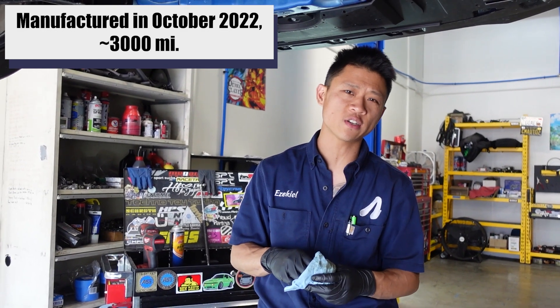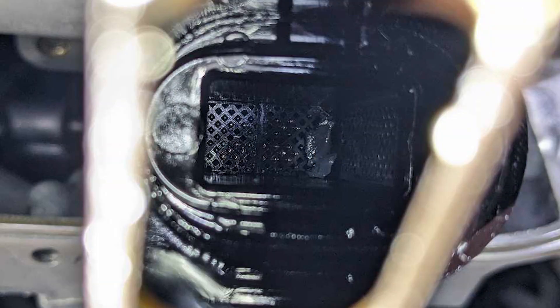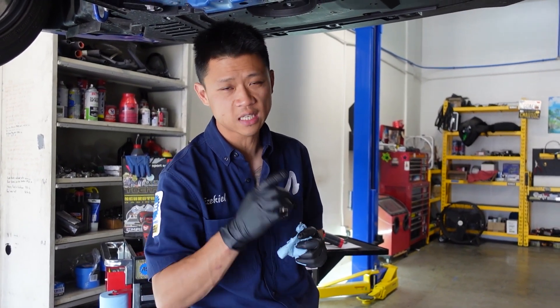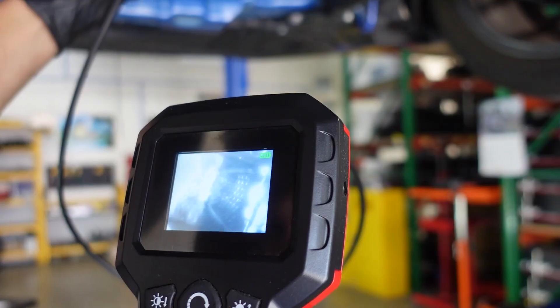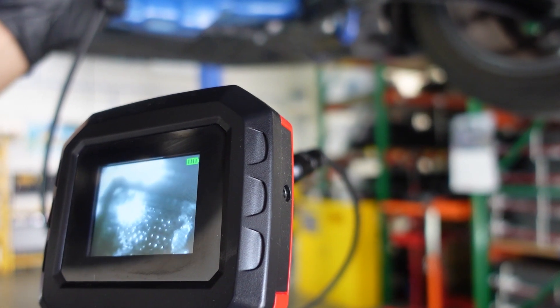October 22 manufacture date. You can see those big chunks on the right-hand side, and then a little bit on the left-hand side. Somebody in the comments asked if we could put a borescope camera inside the oil pickup — why don't we do that now? Look inside the screen and we're going to put our camera inside. And there you can see those big chunks on the right side.